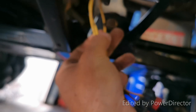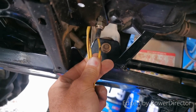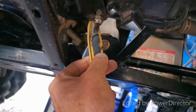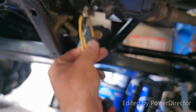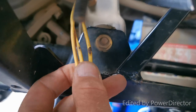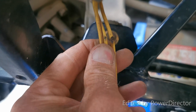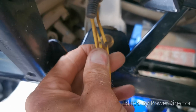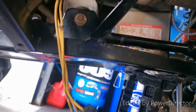The reason I believe the voltage regulator failed — you can see there — it was rubbing on the frame, as was that wire. So I'm going to fix that now. I'm going to splice in some new wire and cover it up, and when I plug it all back in I'm going to route it a different way.